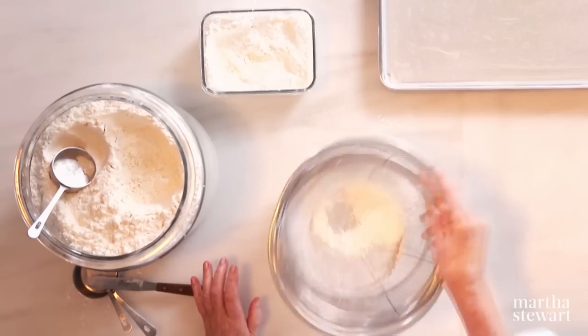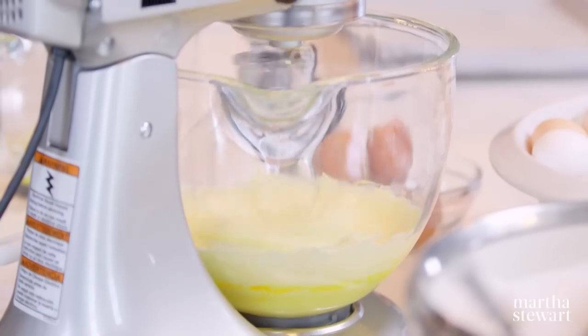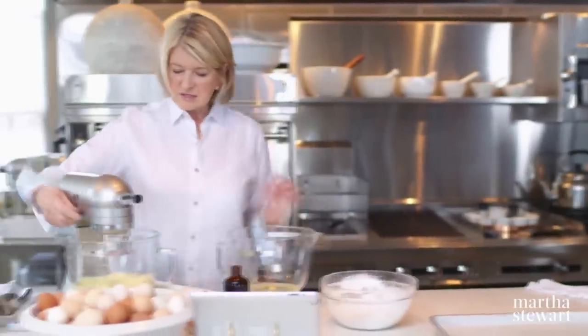Use any kind of strainer to sift. The cornstarch has lumps, so you want to make sure you get those out. Look how nice it becomes after sifting.